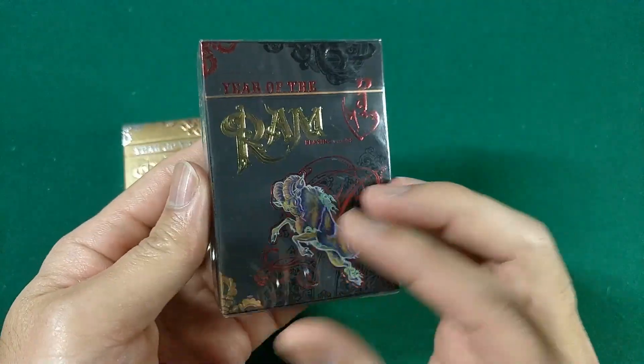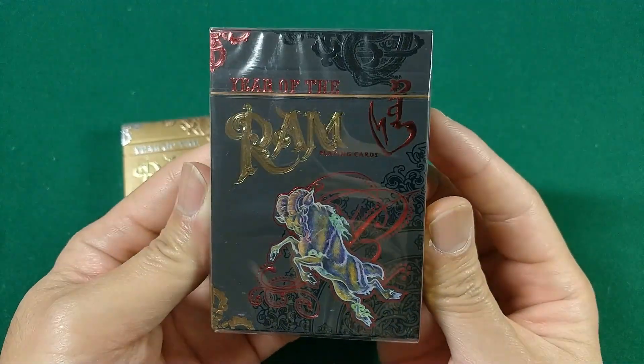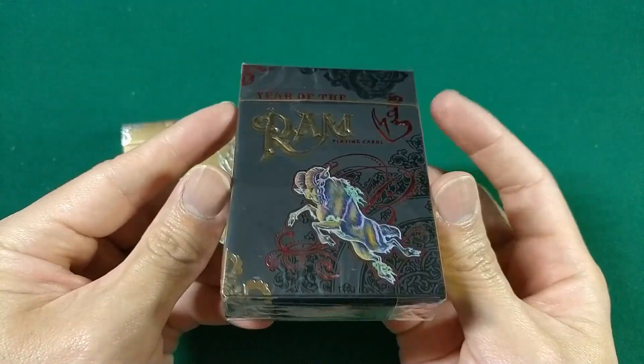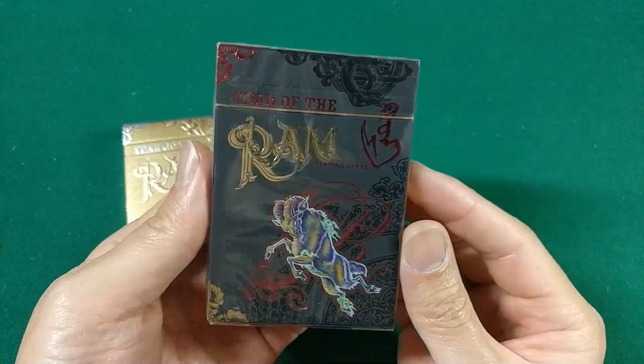Very cool looking tuck case. The black is nice, but when you have the full set together, it's a lot of black. I like the colorways on the standard edition a lot more. But yeah, that is a quick look at the luxury edition Year of the Ram for you guys.